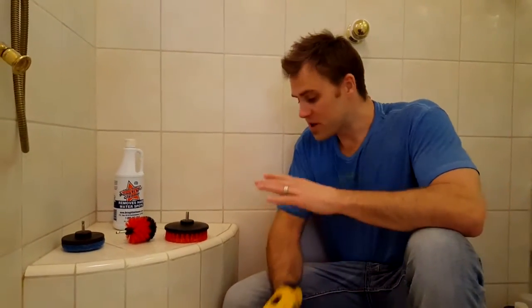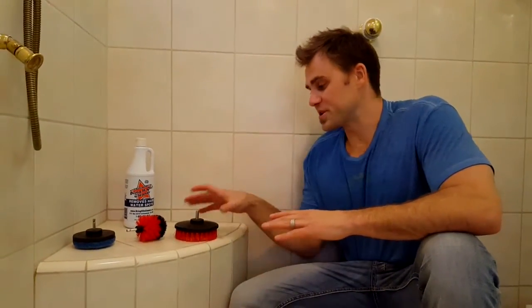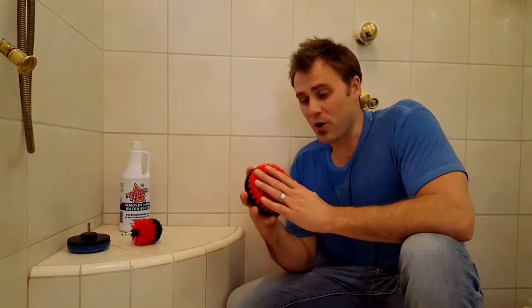This is Ryan with the Bring It On Cleaner. Today we're going to talk about our new Bring It On accessories and our new drill bits that come with our product.